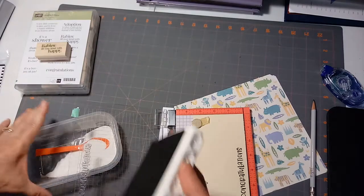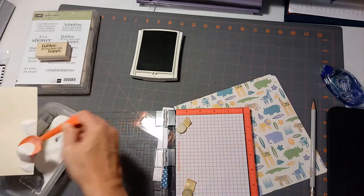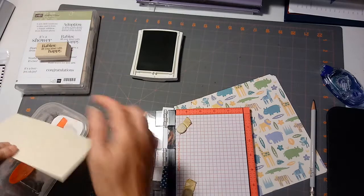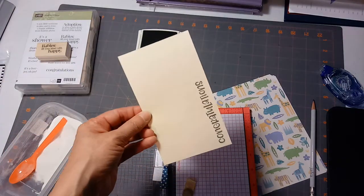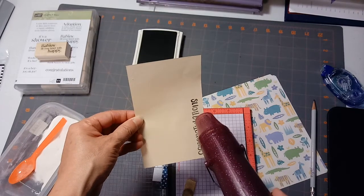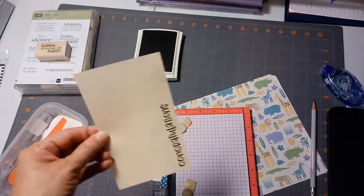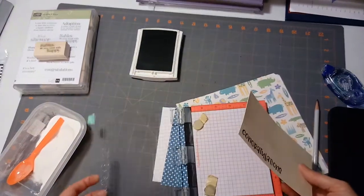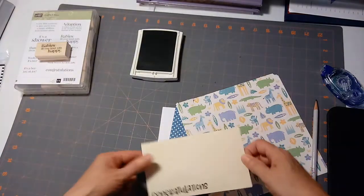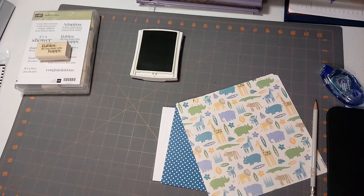Nice thing about it. Okay, so while that's wet — this is just a scrap of off-white paper. It doesn't have to be very heavy paper because it's going to be glued down onto the other layers. I'm gonna trim this to be my little strip across my card on the paper trimmer.